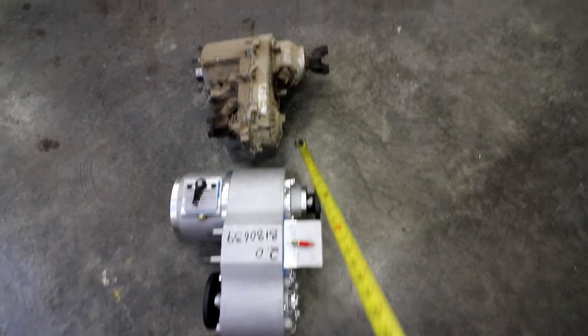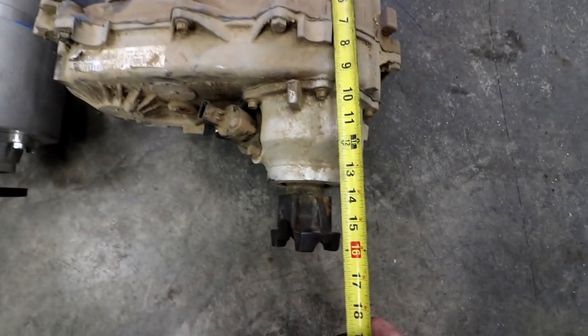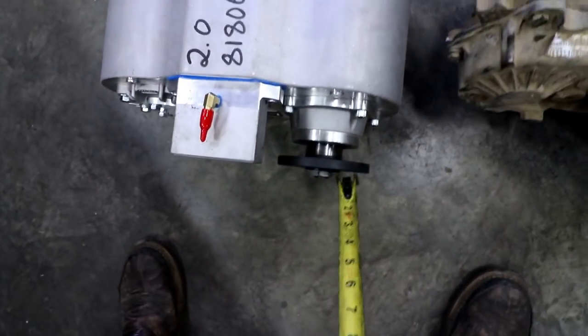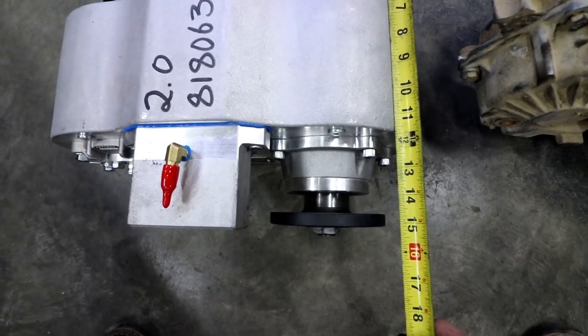The Competition tail housing does not have a speedometer. We measure from the mounting surface back to the center of our yoke — we're at just about 16 inches. On this one, where it's a flange style, I go from mounting surface to the face of the yoke and we're at about 15 inches.